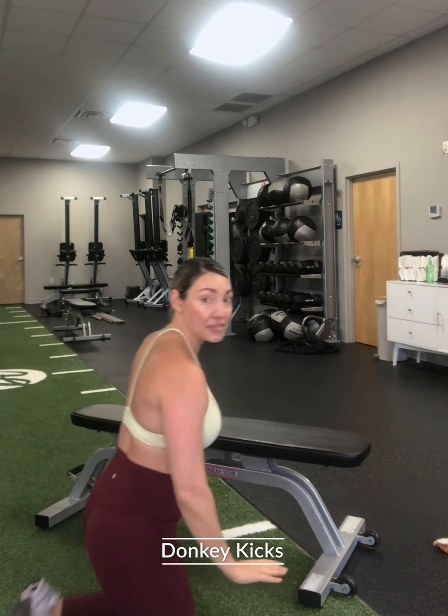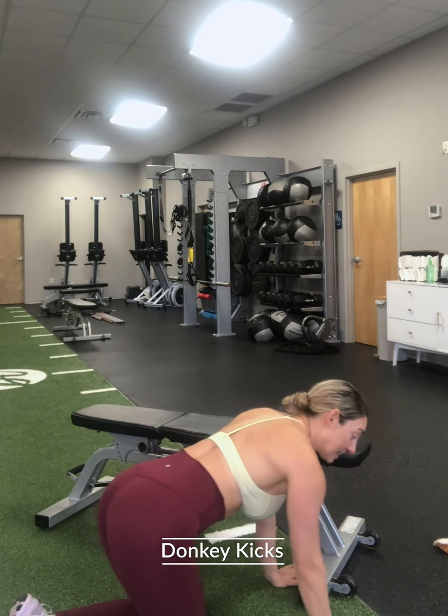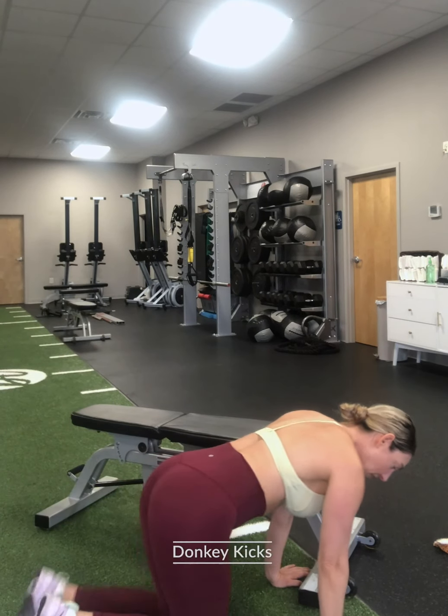Second movement — accessory movement. We do these a lot. Donkey kick. Tabletop position, bent knee. You're kicking that heel towards the ceiling. Core tight, kicking it towards the ceiling.